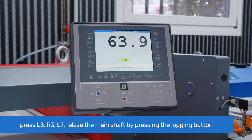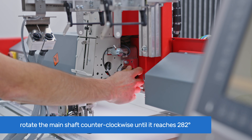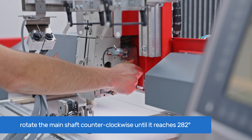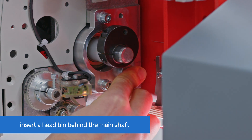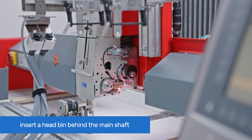Release the main shaft brake by pressing the jogging button on T8. Next, rotate the main shaft counterclockwise until it reaches 282 degrees for head timing. You can do this by grabbing the reachable end of the main shaft on the right side of the W-head. Take a head pin and insert it through the hole behind the reachable end of the main shaft. The pin should go through the head and lock the curved disk inside, which will prevent the head from rotating.